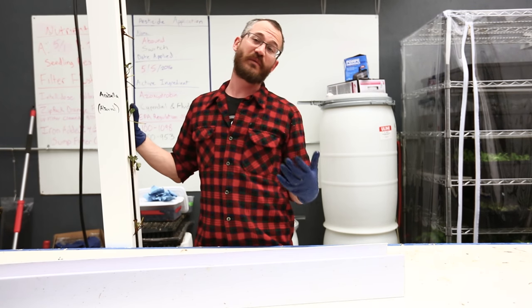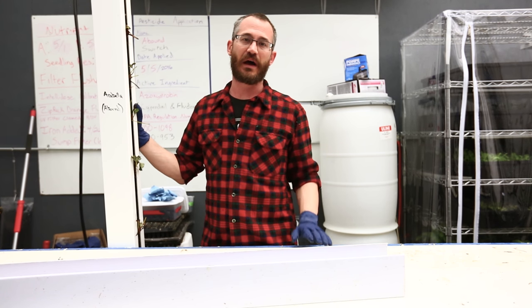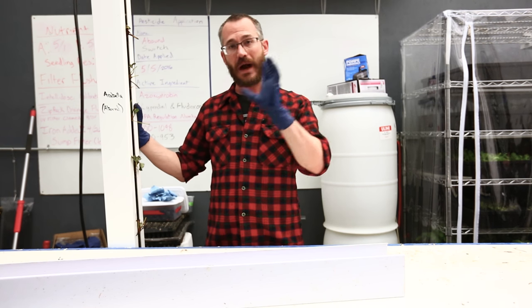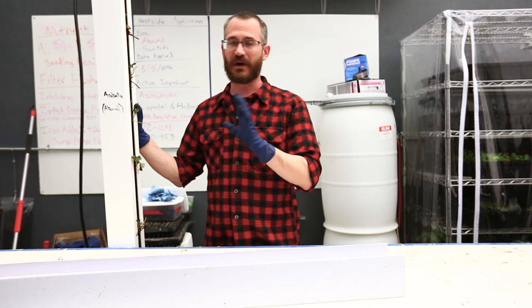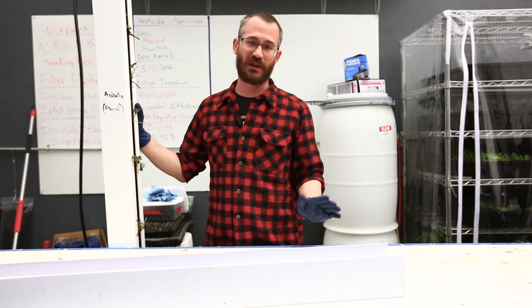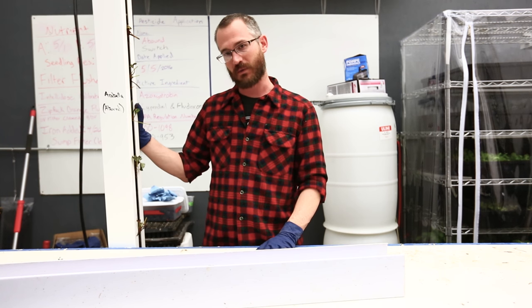Strawberries can be a really productive crop in these systems, and we love to see folks planting strawberries. If you know just some of these fundamental things — keeping in mind how to keep that crown of the plant nice and dry, how to keep the plants really healthy — you can get really great production, typically two to three times what you could do with a lot of other techniques. So I highly encourage people to experiment with strawberries.